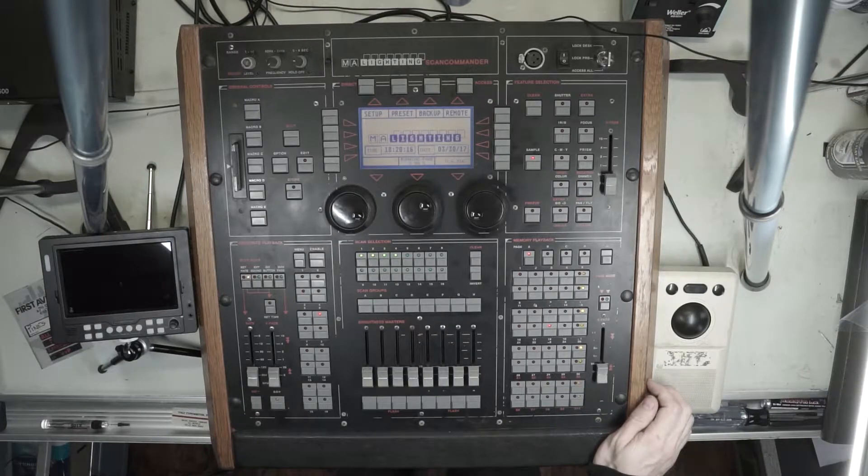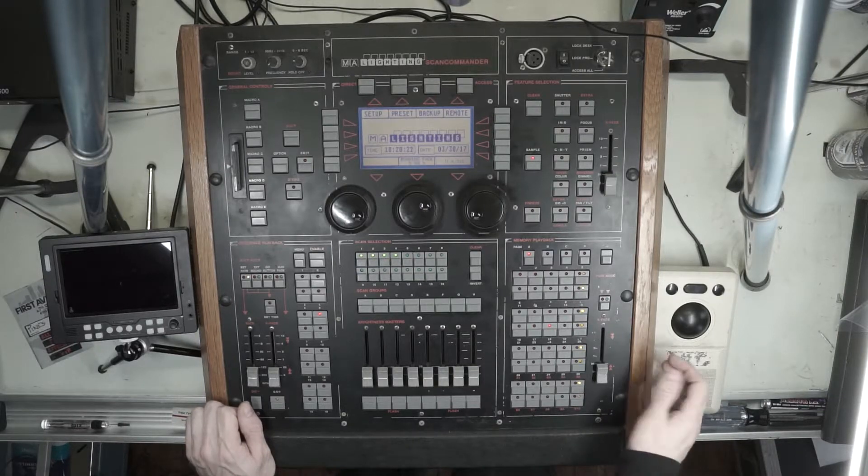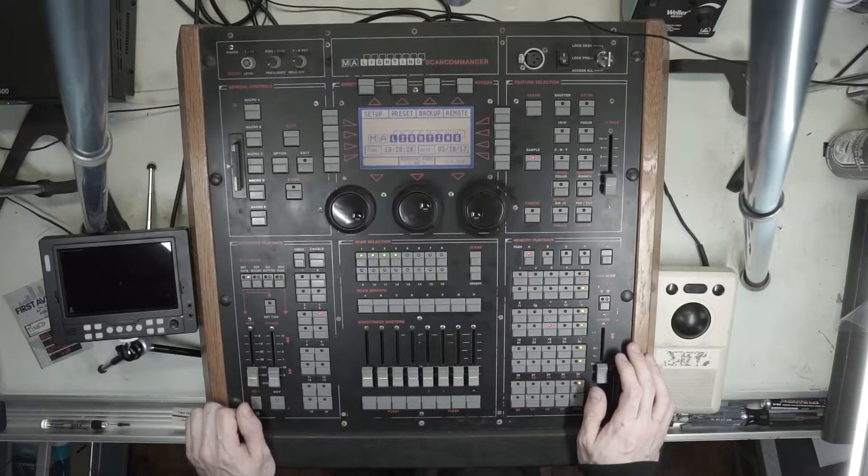Hi there. My name is Max McDougall. I'm going to be making a series of videos demonstrating the MA Lighting Scan Commander. This is my personal desk. I've owned this since the later 2000s, 2008-ish, somewhere in there.